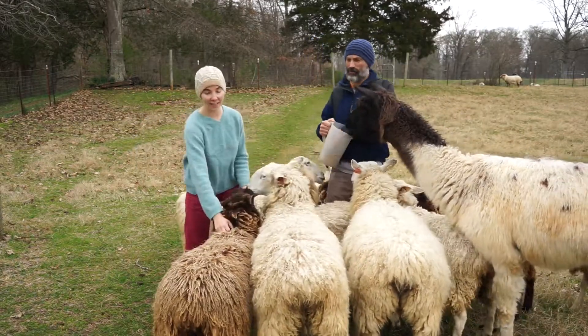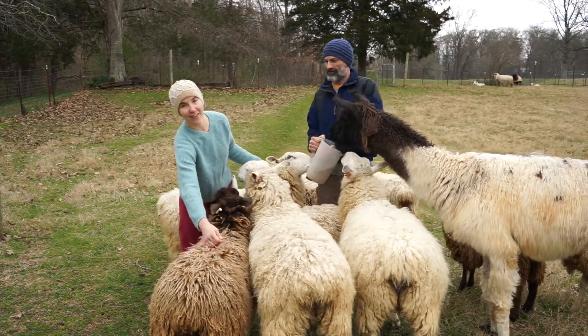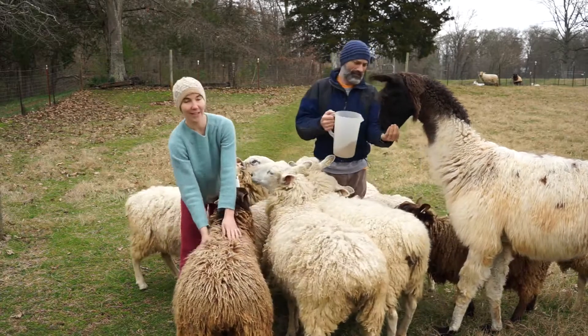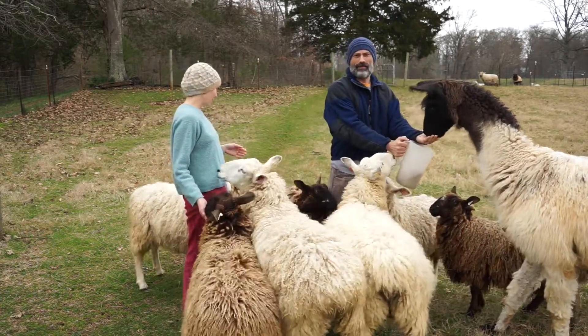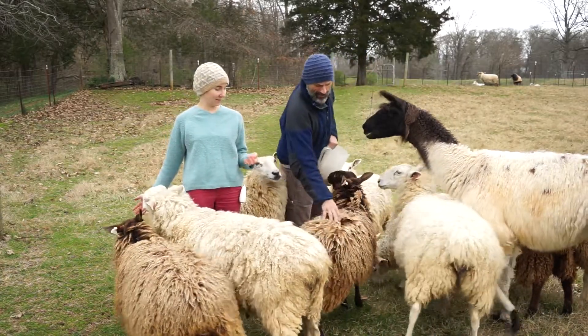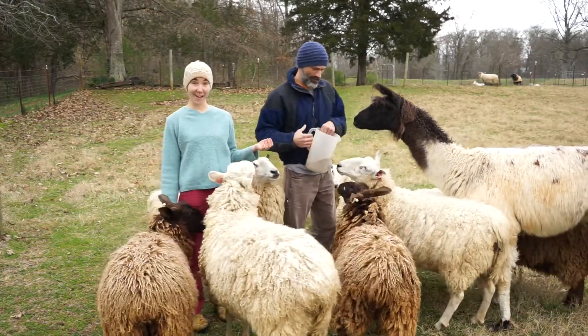These other guys — if you've watched any of our other lamb videos — were a crop of lambs from last year. We've got about six babies, and the ones born in the video last year are these guys. Look how much bigger they are now — they're huge!